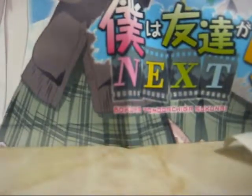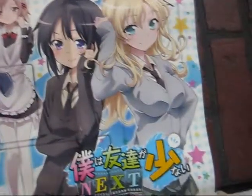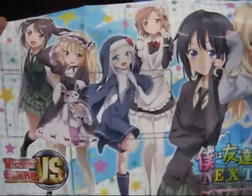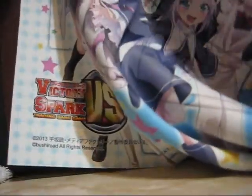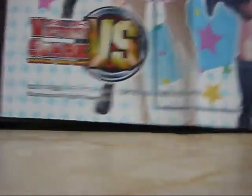Boku wa Tomodachi ga Sukunai — season two. I saw this, it was a reasonable price. I was going to get a game mat for playing Yu-Gi-Oh and all that. It's pretty nice looking, but I've seen other ones before made of a different material. Still so cool to have though.